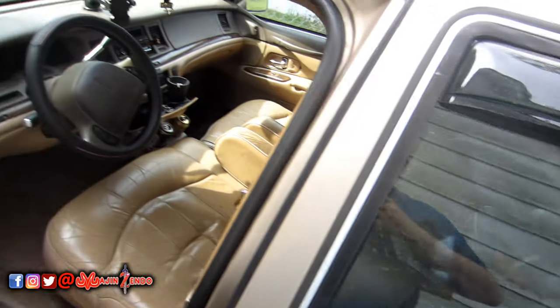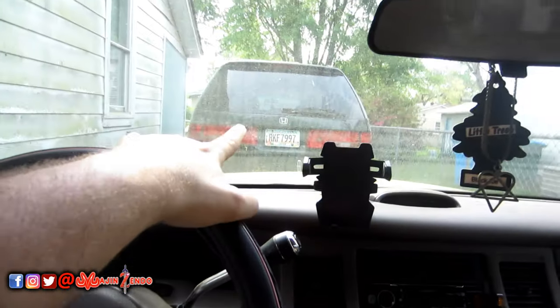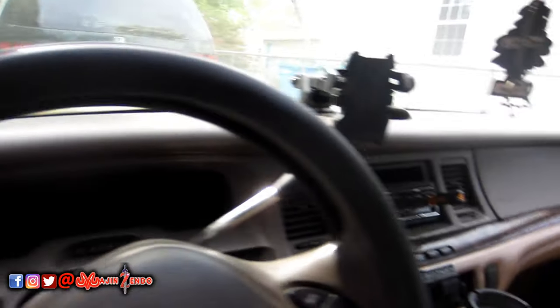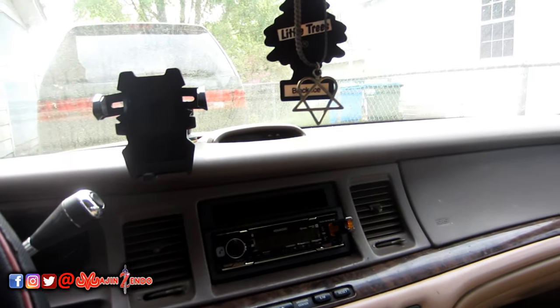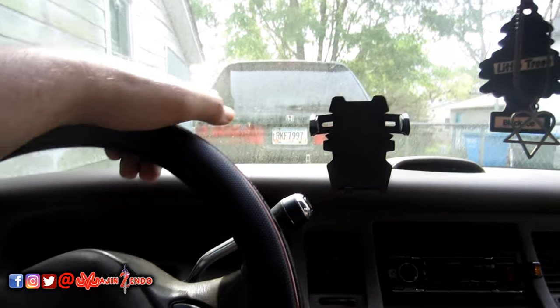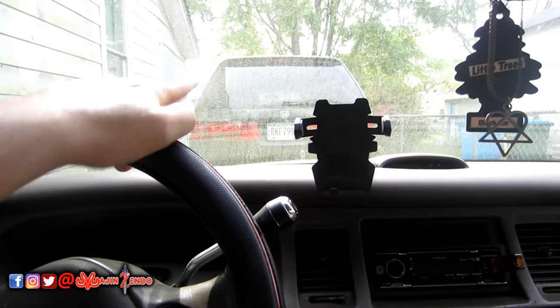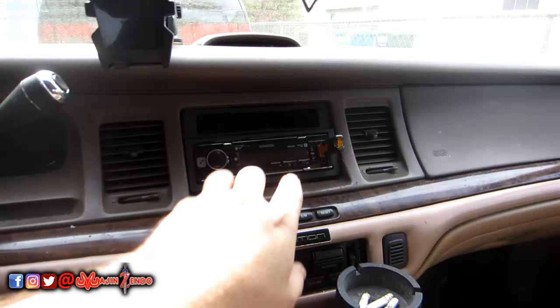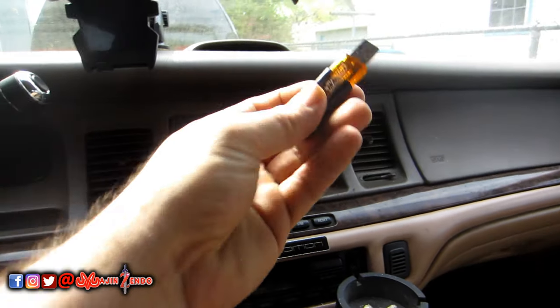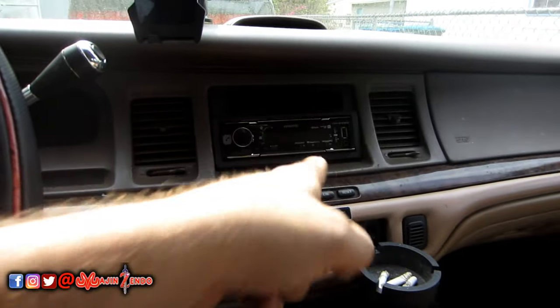Anyway, excuse the mess — my wife's been driving my car lately because her Honda Odyssey has an issue with the power steering. I've already replaced the power steering pump and the hydraulic line in it and it's still acting up, so I've got to do some work. But anyway, we're going to be replacing this Kenwood in-dash. I keep music on a little old thumb stick, but yeah, we're going to put the Pioneer into here.